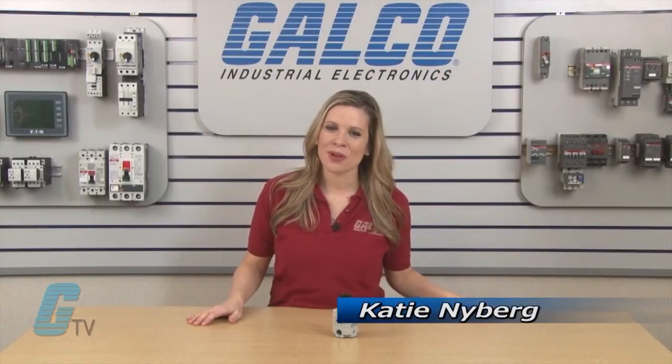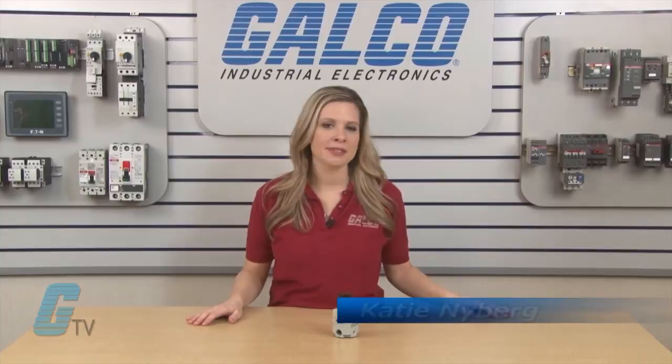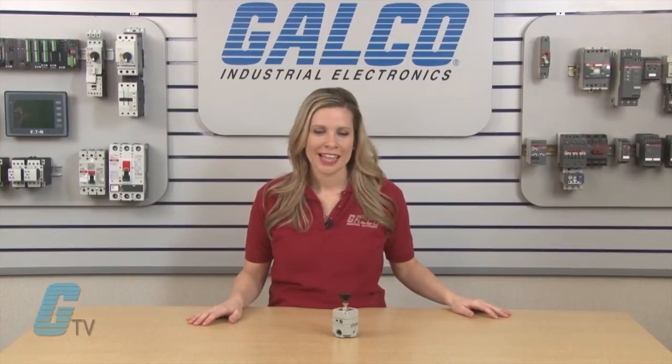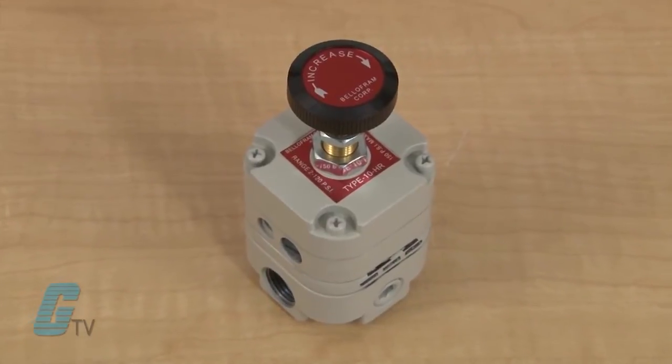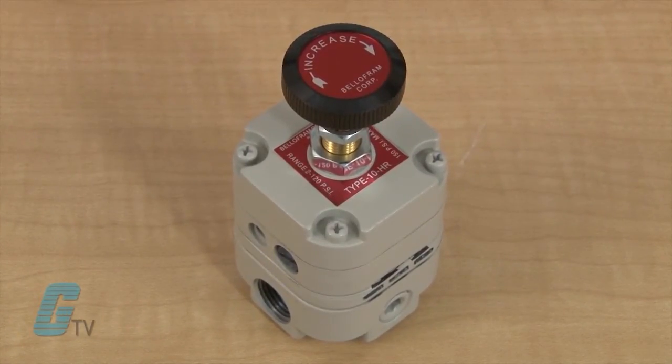Welcome to G-TV. Today I will be showing you Belafram's Type 10 Regulators. These devices are used to control the output air pressure with an accuracy of 0.1% and have very low sensitivity to changes in supply pressure and flow.